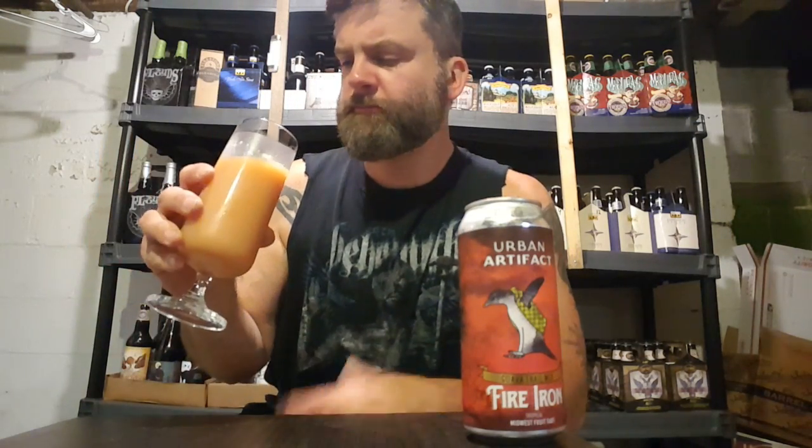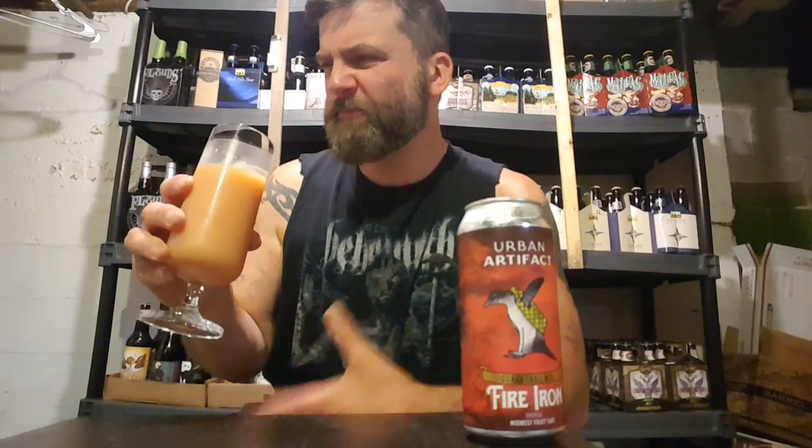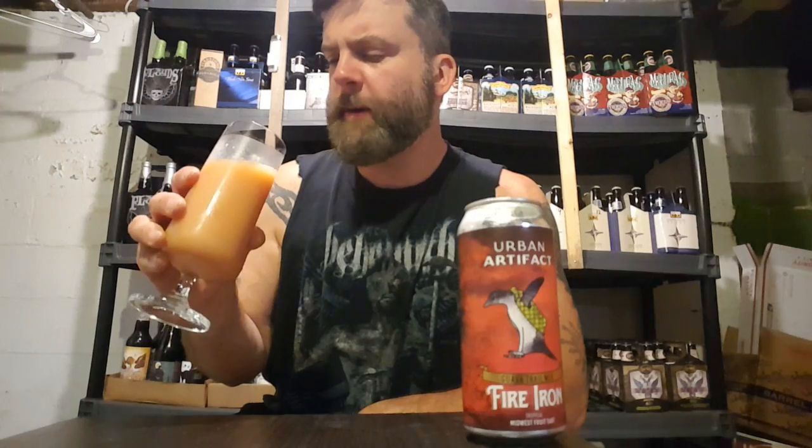This is very tasty, very drinkable. Medium aftertaste left. It's not super duper like a couple of the other ones. The sourness lingers on a little bit, but this is really smooth and drinkable. Very tasty.